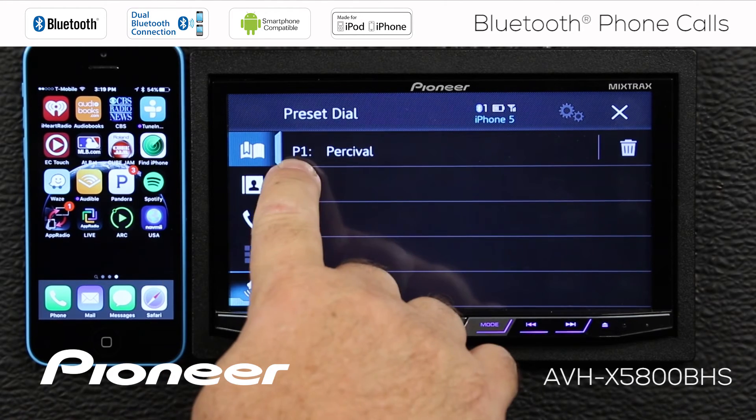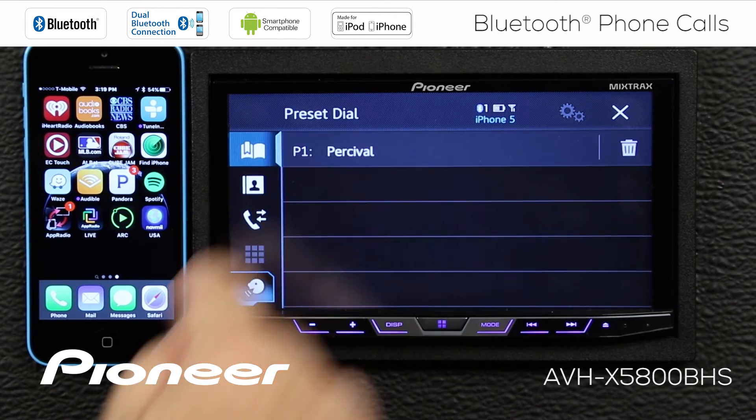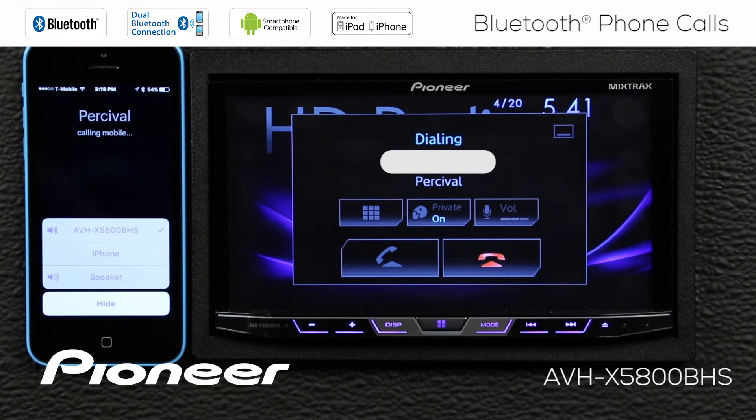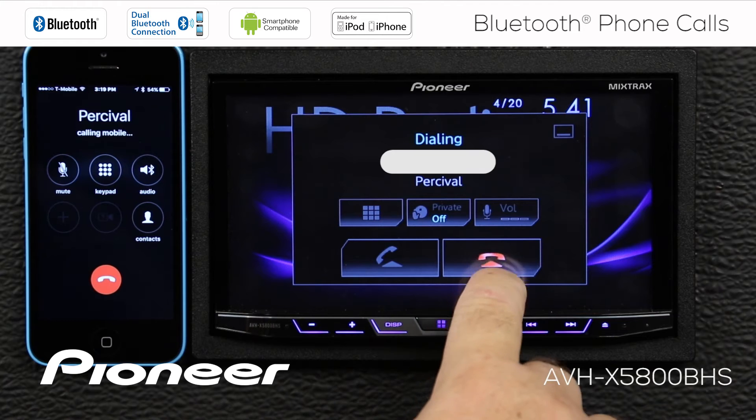Now if I go back up here, you can see that Percival is preset number 1. And if we touch that, we can make a call to Percival. And we can touch the red button to hang up.